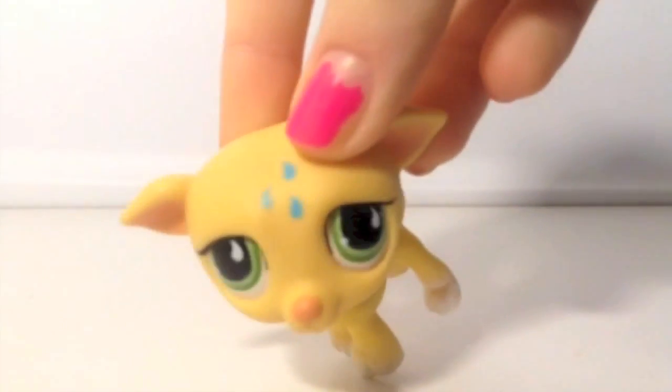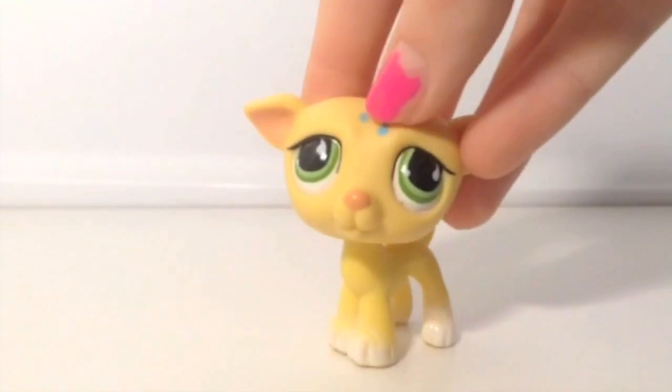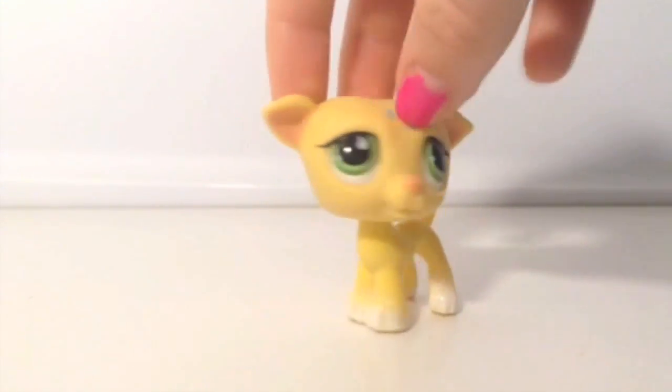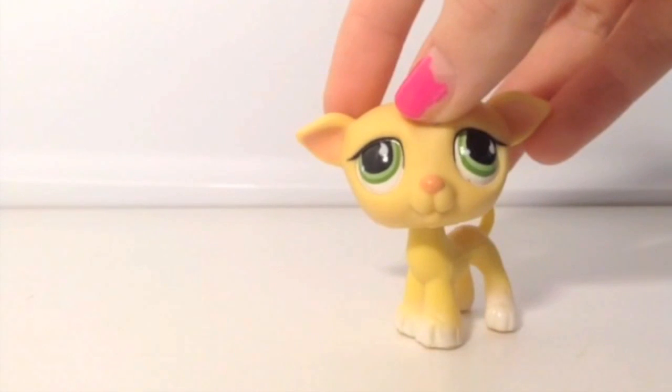This is a greyhound that I traded with someone. This actually came in a really popular set that comes with a rabbit and all that, and it has little water sort of designs on it. Even though that's obviously not realistic, I still really like it because it's really cute.